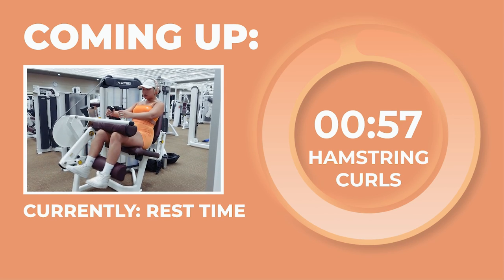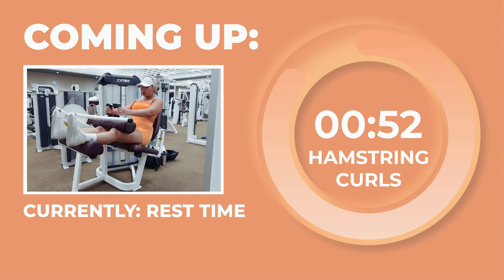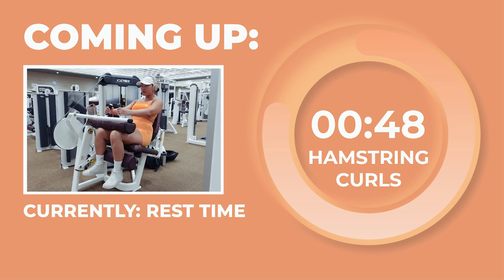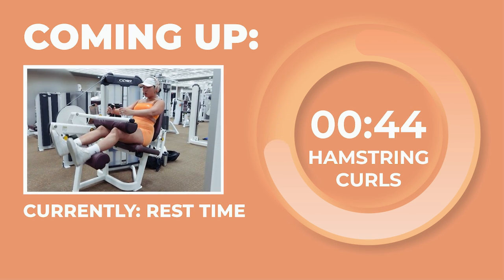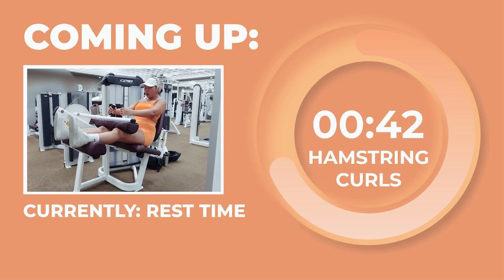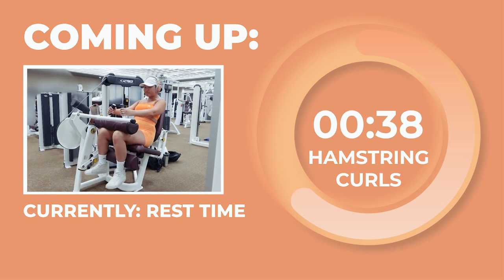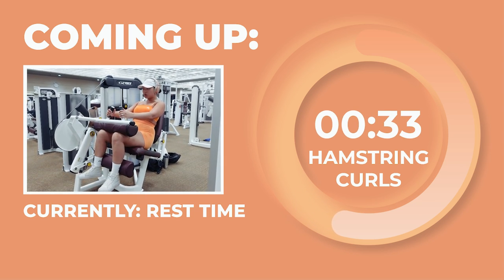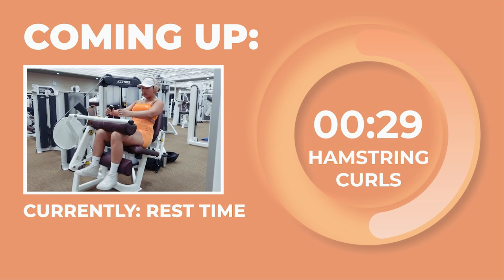Amazing work, besties. As we head into our rest time, let's get ready for our final exercise: hamstring curls for 4 sets of 10 reps at 3 RIR. I'll be doing seated hamstring curls but you can definitely do lying or standing ones as well. For the seated hamstring curls, make sure your knees come to the edge of the seat and the cushion on top of your quads is flush with your quads so that they don't move around excessively. Starting with legs extended, contract your hamstrings to bring your feet towards the seat. Exhale as you bring the weight towards you and inhale as you extend your legs back out. We'll take a 1-minute rest between each set.